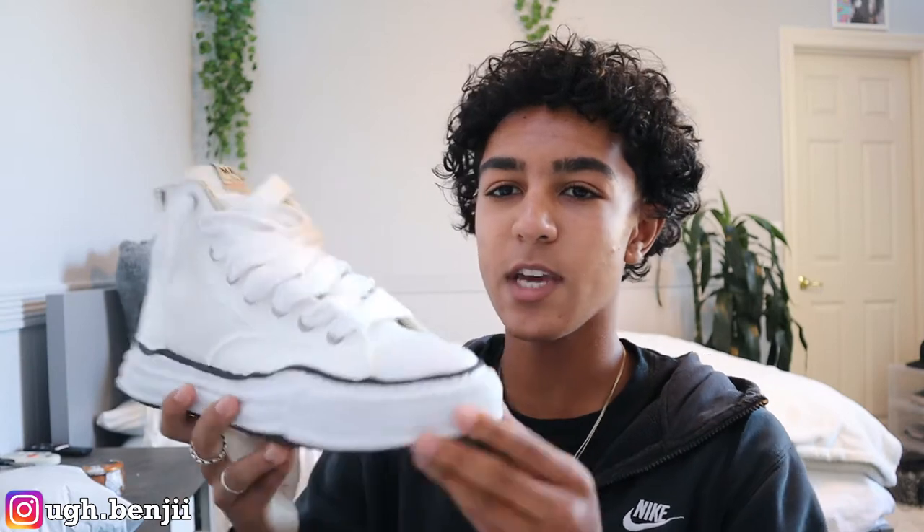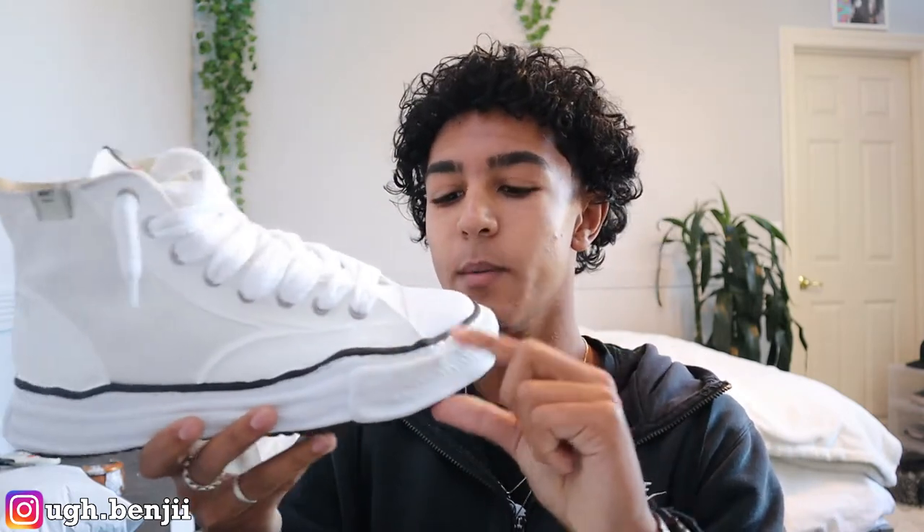There are a bunch of cool details on this sneaker. When I purchased it, I thought this bottom piece was the sole, but this is actually a faux sole — it's a fake sole for design purposes. This here is the actual sole you're walking on. I did not know that; I thought the outer piece was the sole, so that is a big misconception.